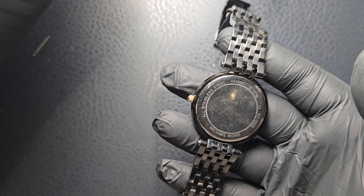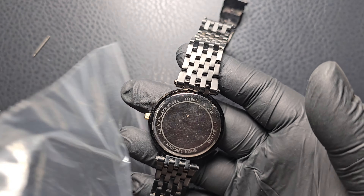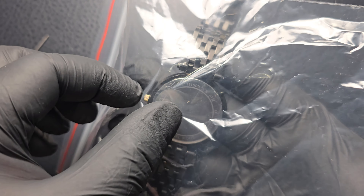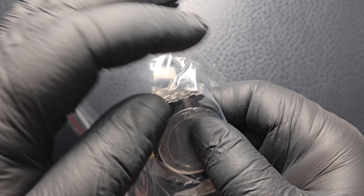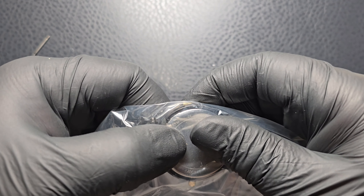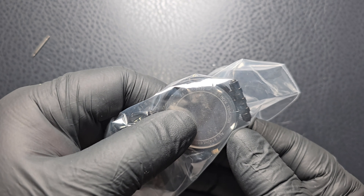To close the watch case, we need to use the watch press tool. First, we need to fit the dies to the case press. The die that will fit the watch crystal should be placed on the bottom of the jaws, and the die for the watch back should be placed on the top part of the jaws.